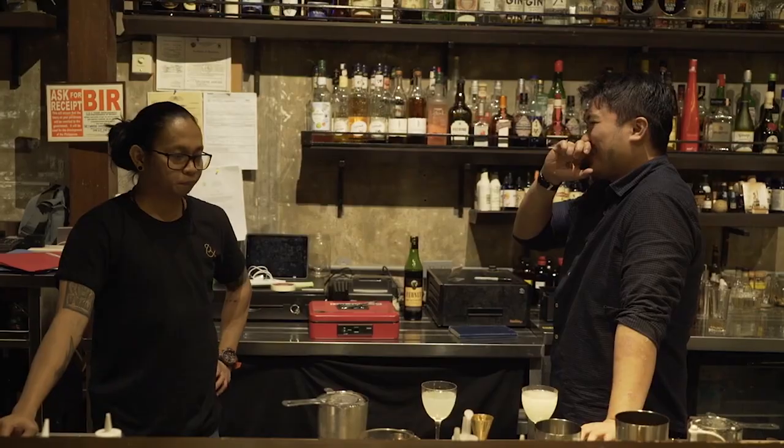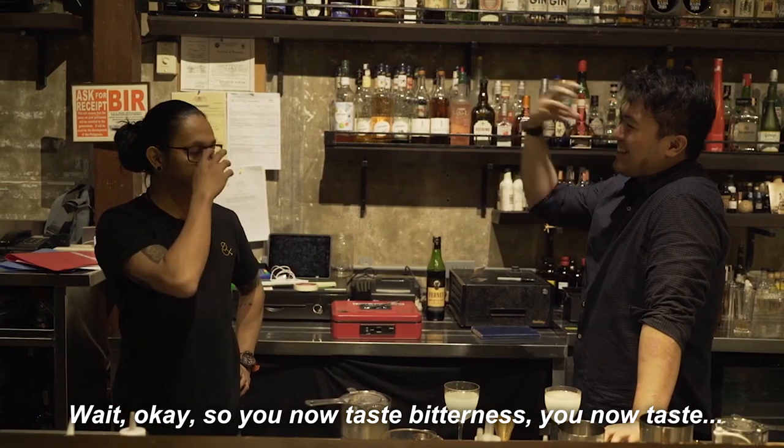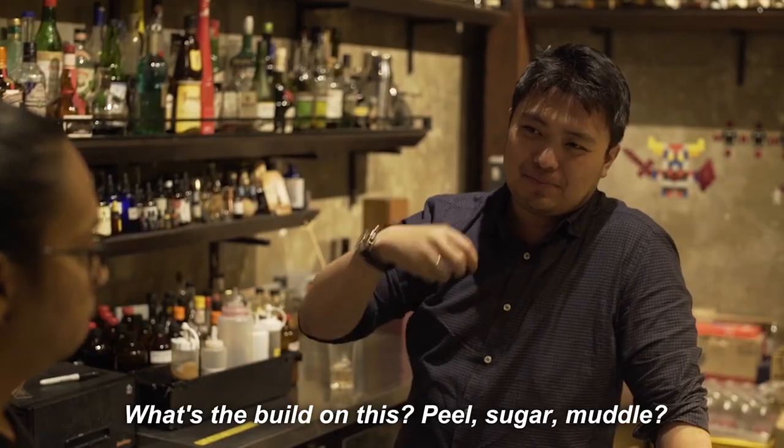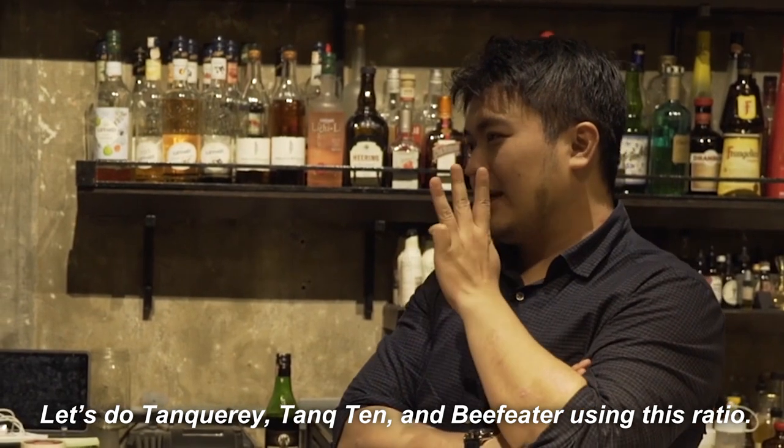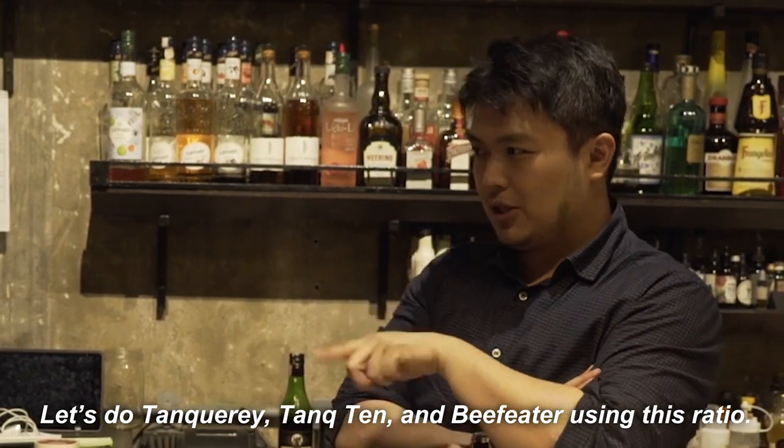That's freaking good. Because now you taste the bitterness. Now you taste — what's the build on this? Peel, sugar, muddle. I'm pretty happy with that. Let's do Tanqueray Ten and Beefeater using this ratio.